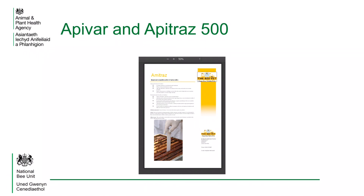Both Apivar and Apitraz 500 are plastic Amitraz-impregnated strips, which are suspended between the brood frames to deliver the treatment.